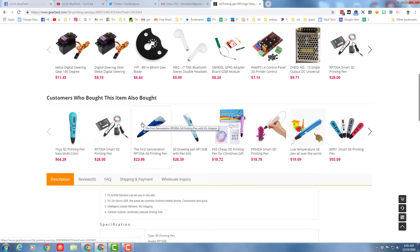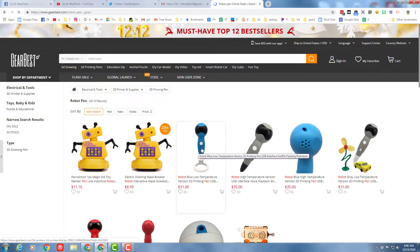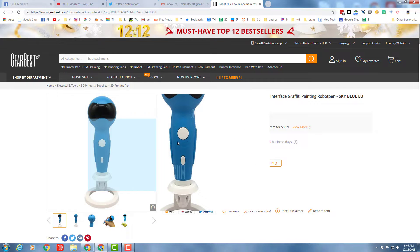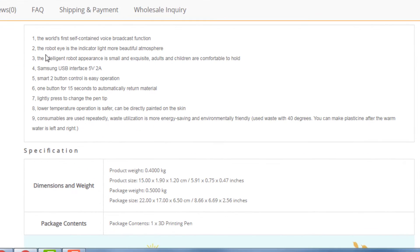Let's see if we can find the other pen in the list. Let's try typing 'robot pen,' and here is our low temperature and high temperature version of the 3D printing pen. I can't tell if ours is the lower or the high, but I'm thinking it might be the low — thirty-one dollars, so it's a little more expensive. This one has one color and comes with the plug. It has a self-contained voice broadcast function, so this one has a voice-operated tip.